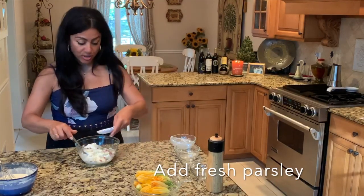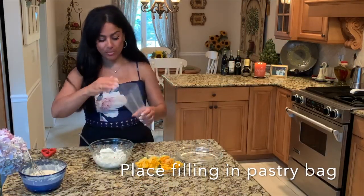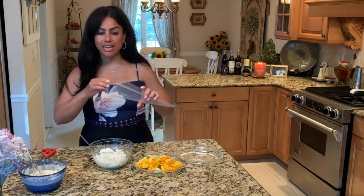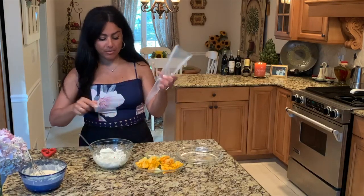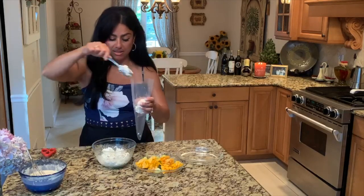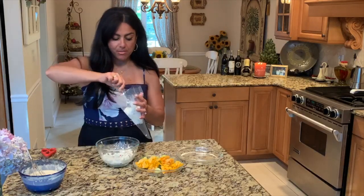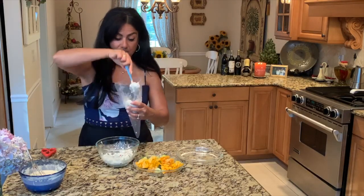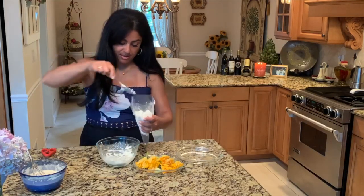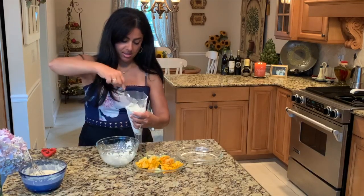We're going to add in some fresh parsley. We're going to take the filling and put it into a pastry bag — but if you don't have a pastry bag, all you have to do is take a ziploc bag, put the filling in, and then snip one of the corners. You can do it with a teaspoon also, but I find it a little easier to manage when you fill the pastry bag.